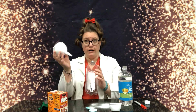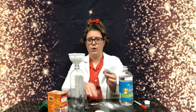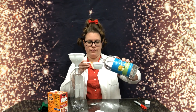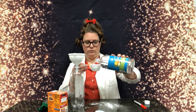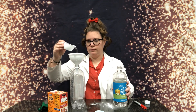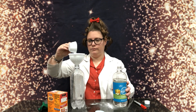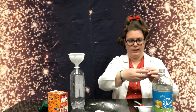Now that that's done, we're gonna set that aside for just a minute. Then we're gonna take our funnel again, put it in our cup, and clean off some of our mess. Then we're gonna pour in one-third cup of vinegar into our bottle. Excellent. We'll just set all that aside now.